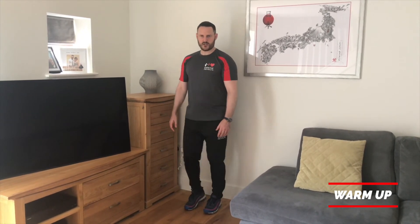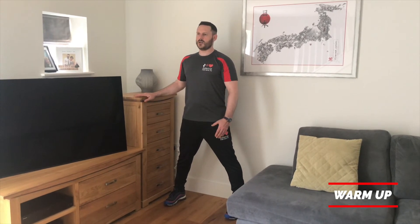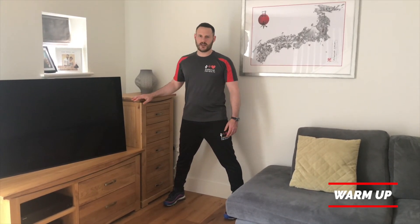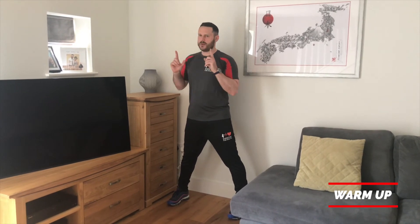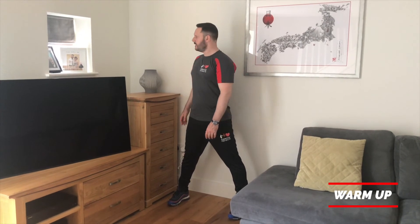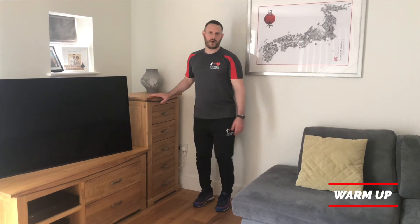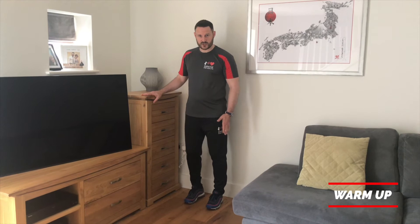Next we're going to get the spine to twist. Feet out about one and a half shoulder widths wide. Keep the hips facing forwards and twist the top half of the spine as far as you feel comfortable one way, then back through centre and twist the other way — just the shoulders and head, hips staying as still as you can. Then we'll move on to work the ankle with a heel and toe action.